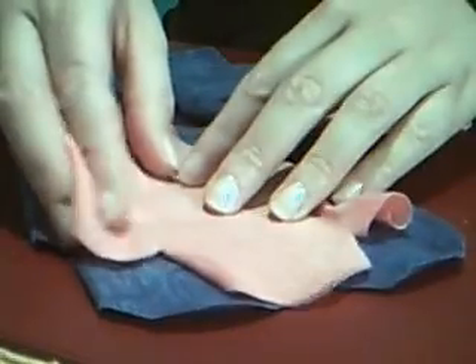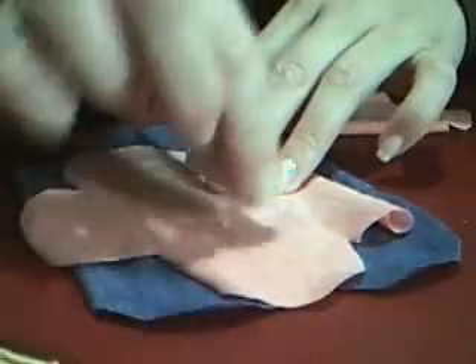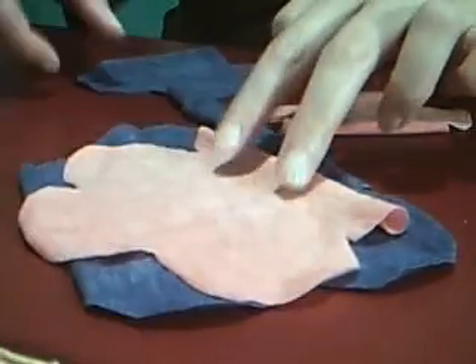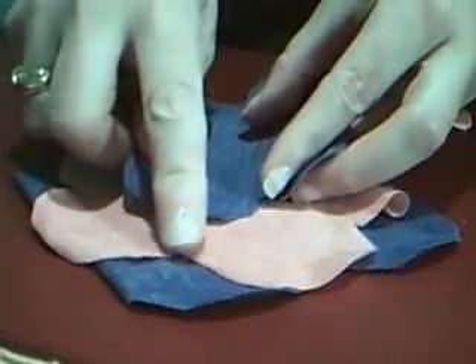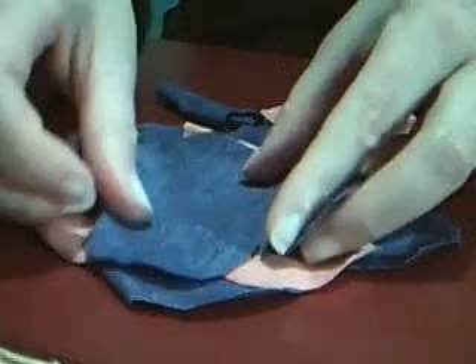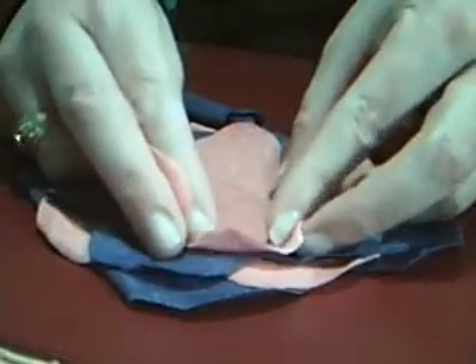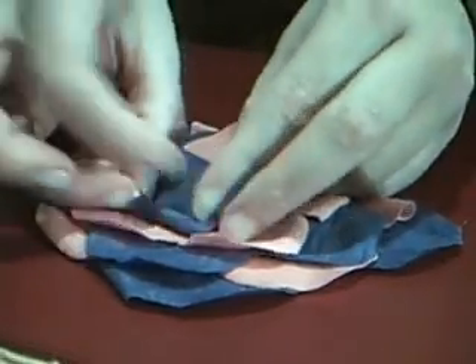That's what happens with the raw edges. You're going to place your second layer on top of the first layer and use this indentation that's created in between the petals as the guide. The third layer is going to sit in between the indentation of the second layer, and you're going to continue doing this until the five pieces of fabric are sitting on top of each other.